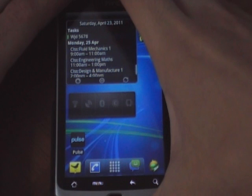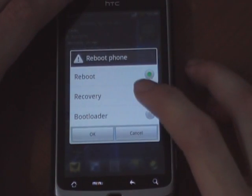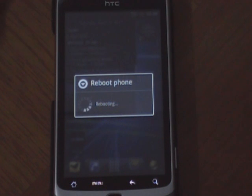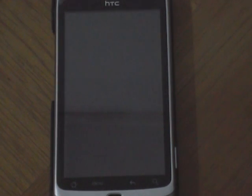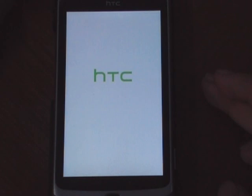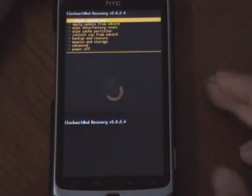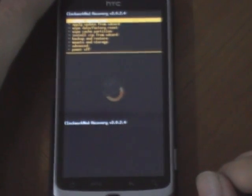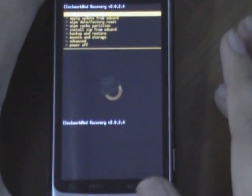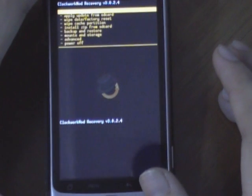First we want to boot into recovery. To flash CM7, you will need Clockwork Mode Recovery 3.02.0.2.4 or the V3 version of Clockwork Mode.